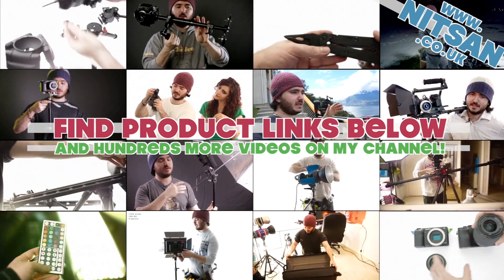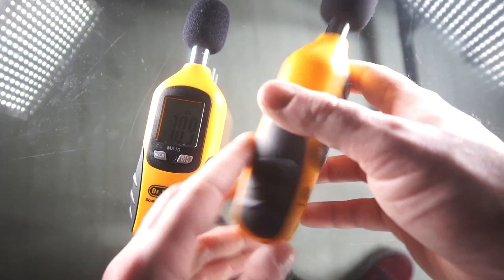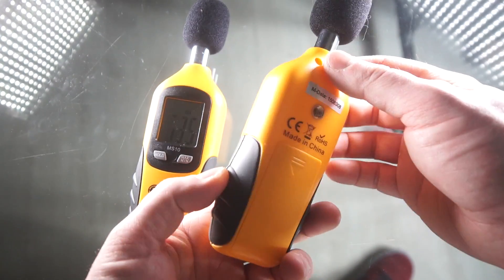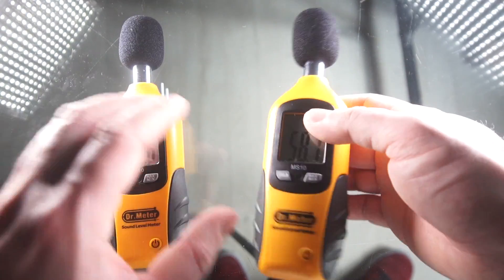Hey guys, welcome back. So a pretty quick little review about this Dr. Meter branded SPL — sound pressure level meter — for getting decibel readings. Basically, to measure sound, to measure how loud something is.